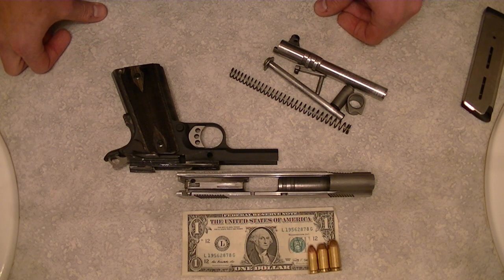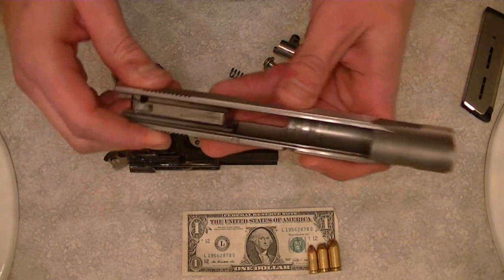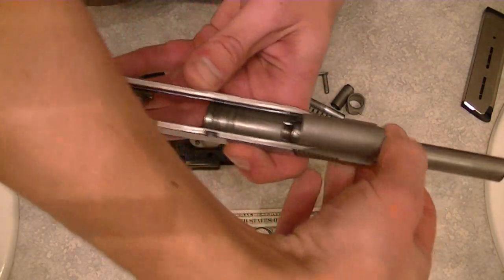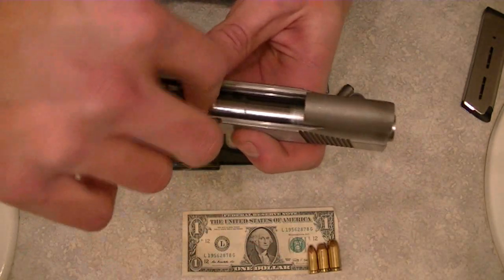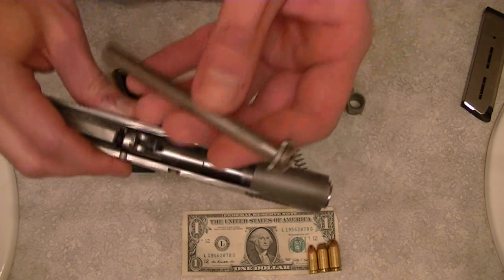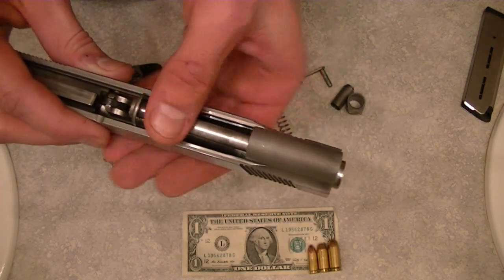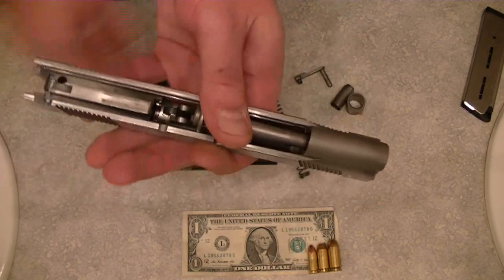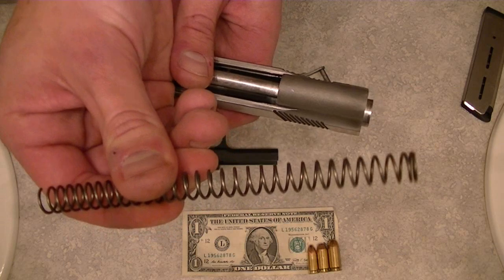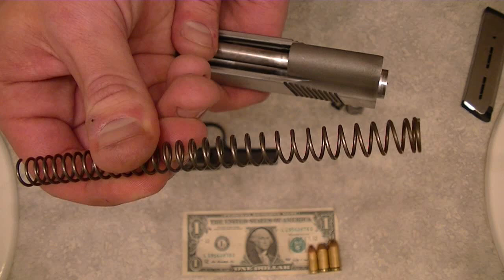At this point, we will go ahead and reassemble the pistol. We're going to take the slide and slide the barrel back into the front of the slide. This part is a little bit different because this is a full-length guide rod, so you're going to slide that in first. You can't slide that in with the recoil spring attached to it — it won't go in at the same time. As we showed you on the Series 70, there are two different ends on the recoil spring, and the end on your right is what you want to go toward the rear of the pistol, because that's where all the recoil goes.